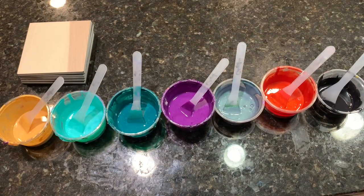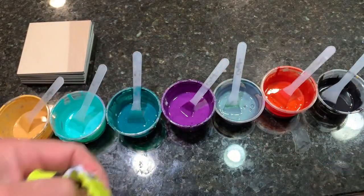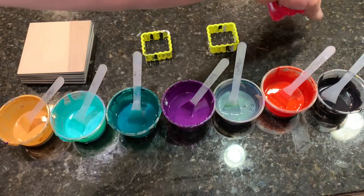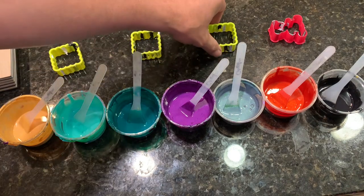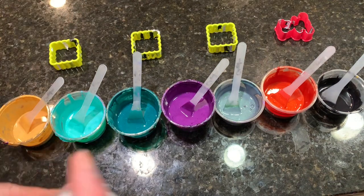Hello everyone, this is Shelton from Shell Rock Art. Welcome to my channel! I'm waving hello to you, and I'm putting out my little drying spots for a coaster set.